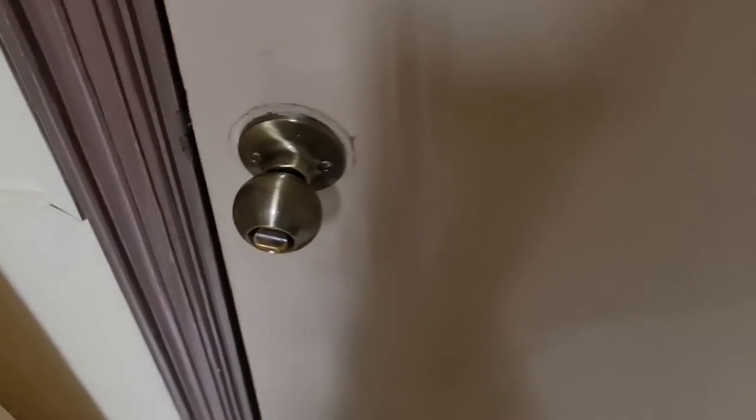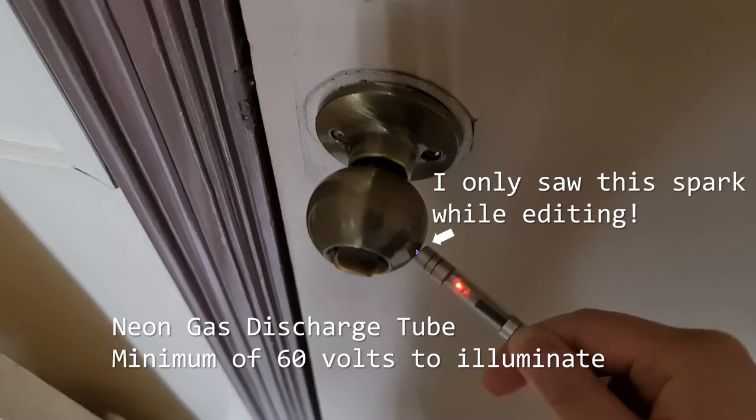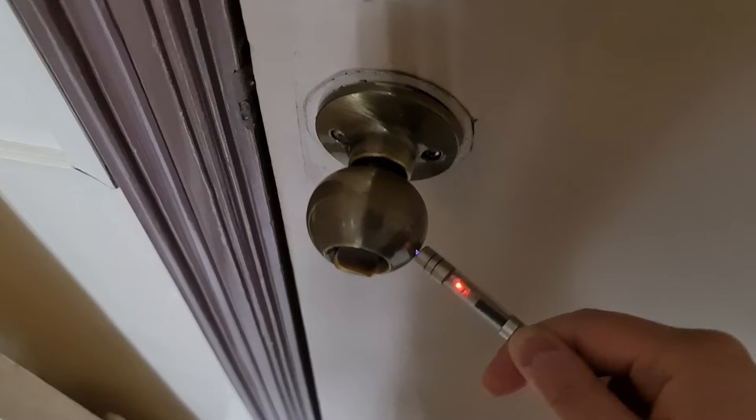You can feel this discharge as a sting or zap when you reach out to a metal object like a doorknob after walking on a plush rug. In this short walk from my table to the door, I had picked up enough static electricity to trigger a neon tube inside that needs at least 60 volts to illuminate.